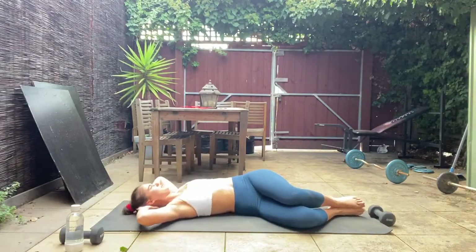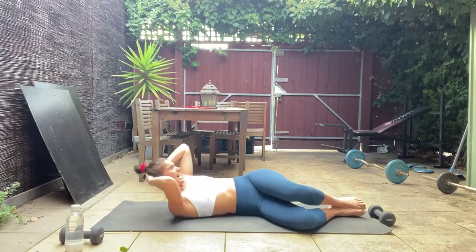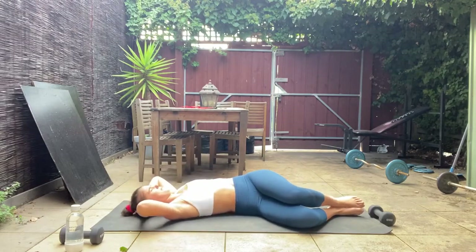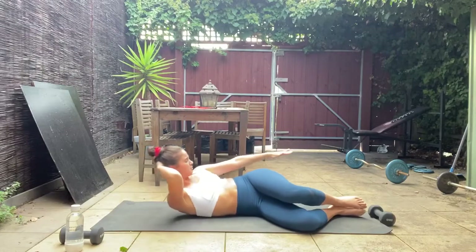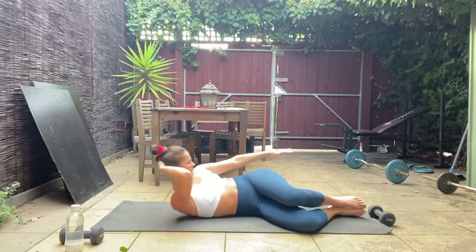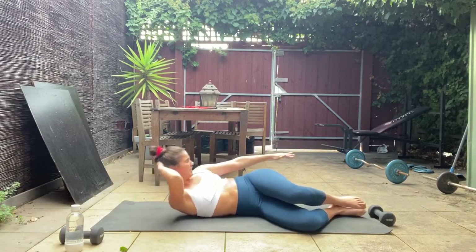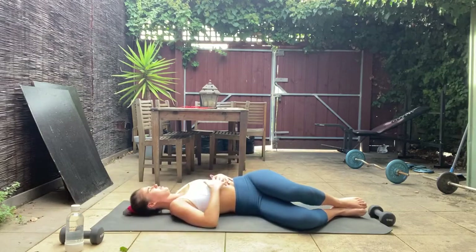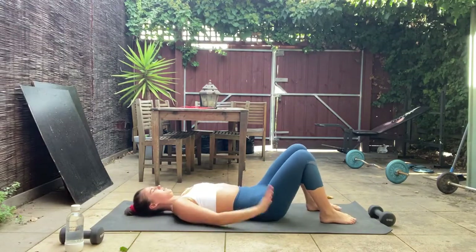Let's go 15 seconds, really get those obliques on fire. We're holding up and pulsing in 10 seconds — keep it up, in five, four, three, two, one. Hold it up and just pulse. Try to get those wrinkles in that waist, feel those obliques, really squeeze up and reach those fingertips long — eight, seven, six, five, four, three, two, and one. Roll straight onto your back.